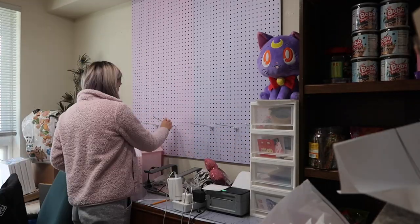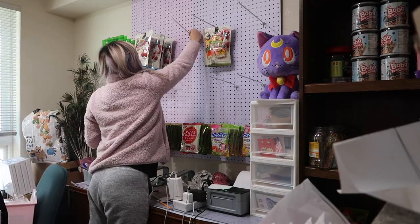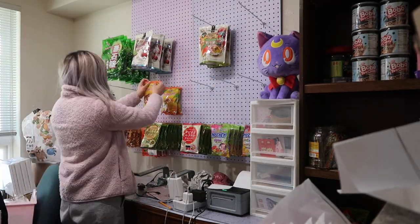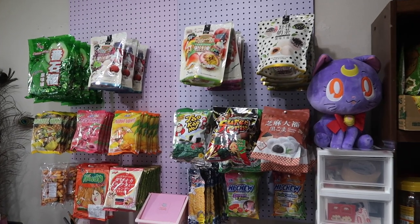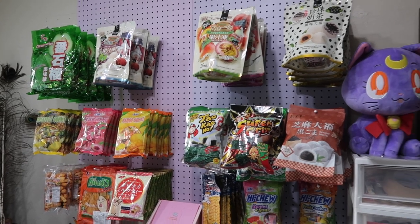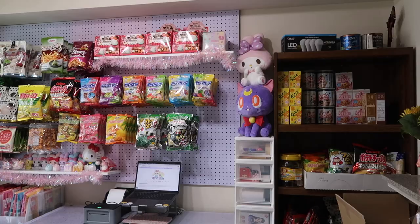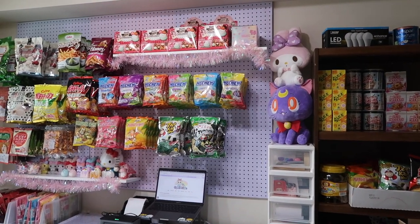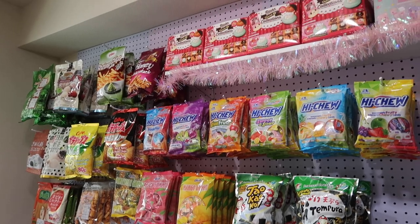Hi everyone! Welcome to another studio vlog. I am starting off this video by installing my new pegboard featuring all of the snack items that I have been selling in my shop. It has been a work in progress for the past few weeks and I am super excited to show you guys the final result because I am so obsessed. Here is what it looks like all completely finished with everything hung up, and I am super happy with how it turned out.